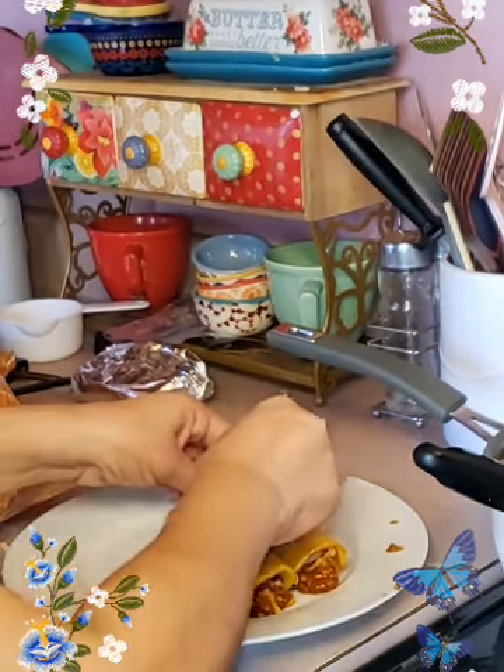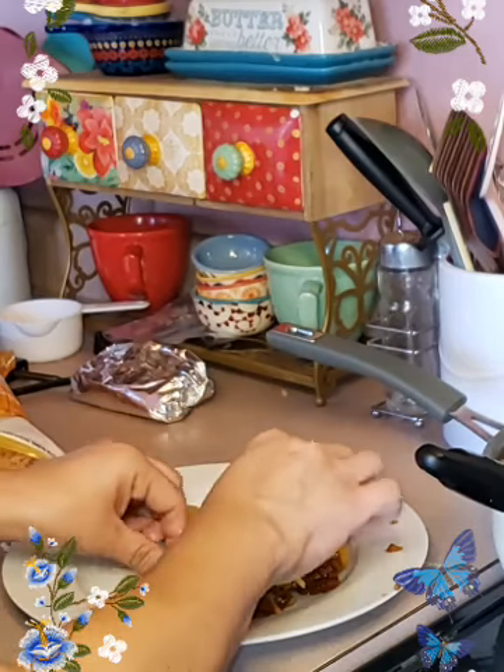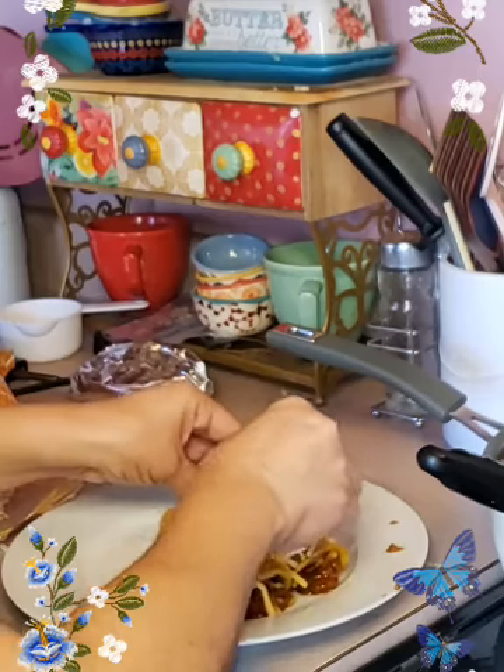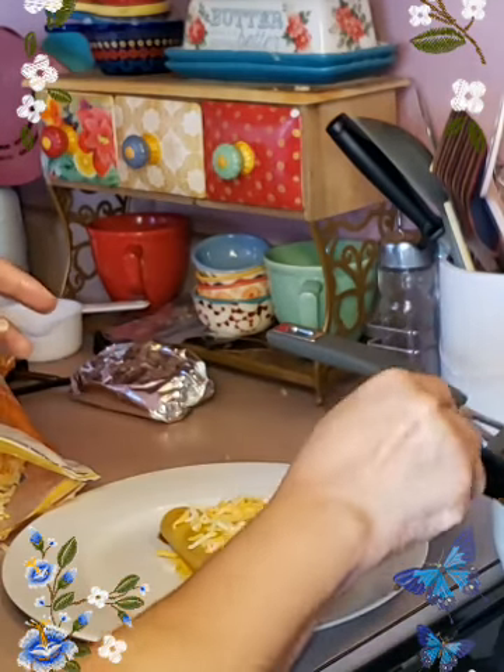You can put the cheese after or before — it doesn't matter because you are going to melt it in the microwave so it will melt. But being that it is so hot, I probably won't even need to put it in the microwave; it will probably start melting on its own.